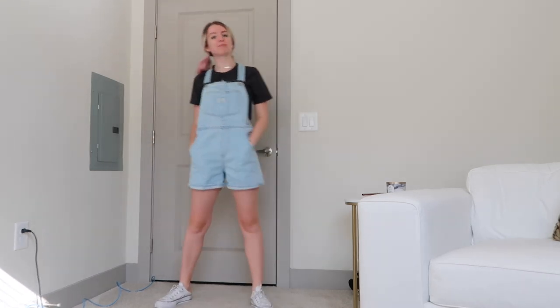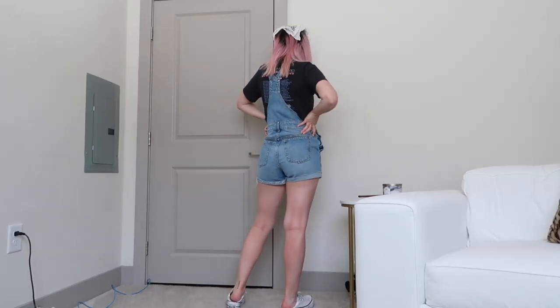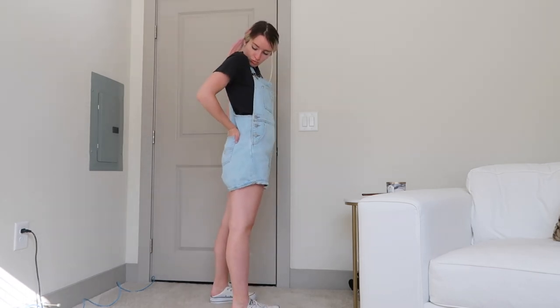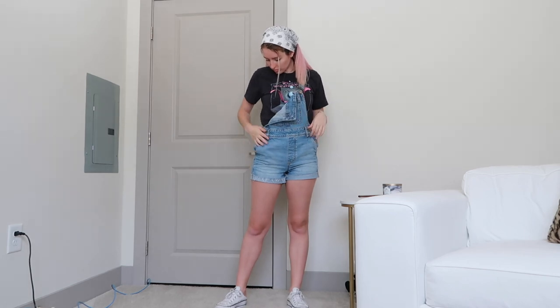You can also do what you did with the bathing suit top and take the strap off. Tuck it in the back so that it's not dangling everywhere, and fold the front forward so you can see more of the t-shirt. You just have a super cute outfit with more of your t-shirt and less of your overalls covering the t-shirt, if that makes sense.